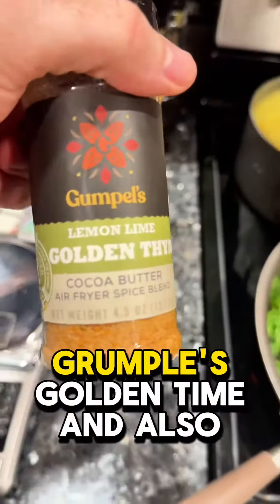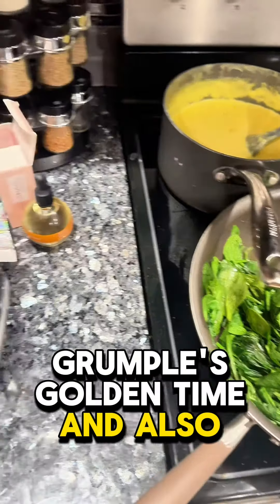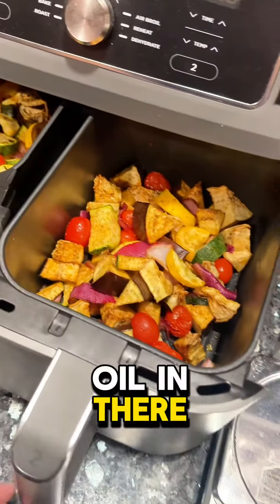Tom Grumple's golden thyme and also curry. It's really great because it's made with cocoa butter, so you don't have to put any oil in there.